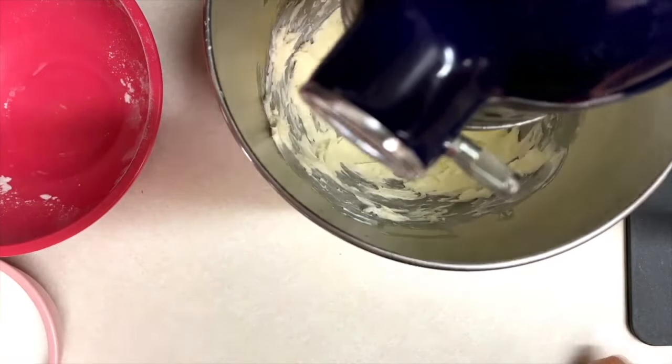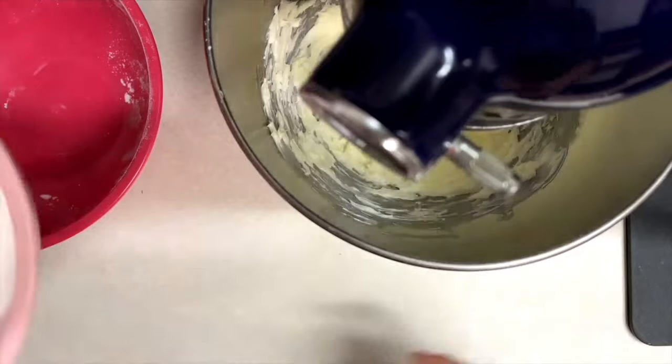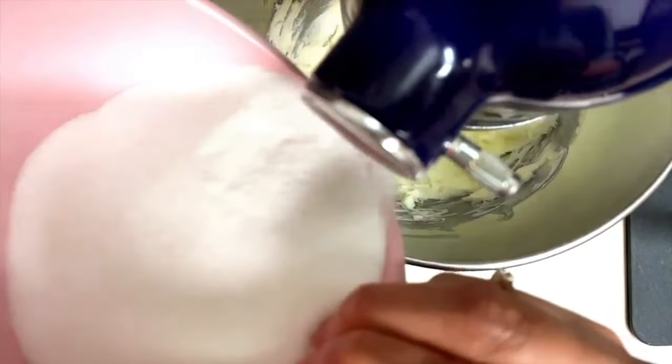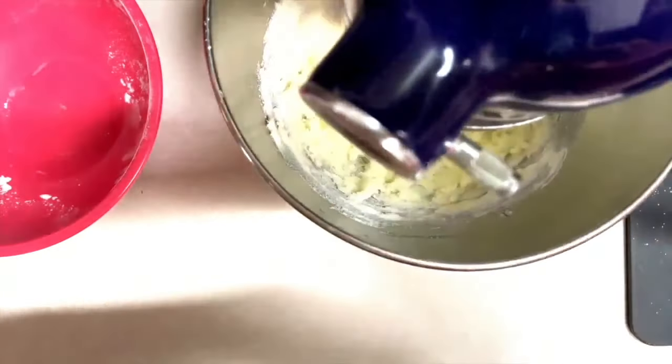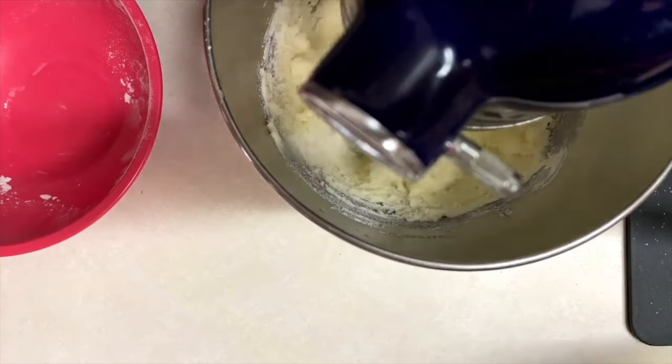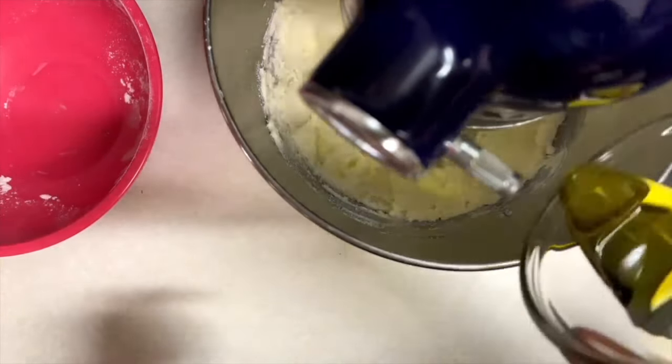Now I am going to start adding the sugar gradually and I will continue mixing until the sugar is incorporated into the butter. Now that the butter looks very nice and smooth, I am going to add the olive oil.